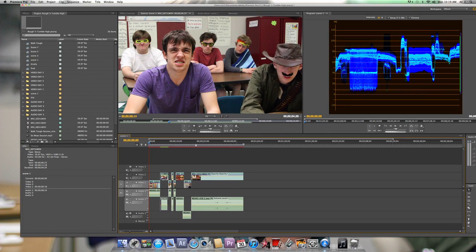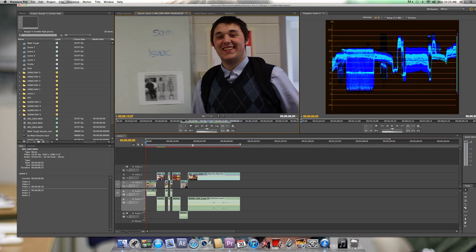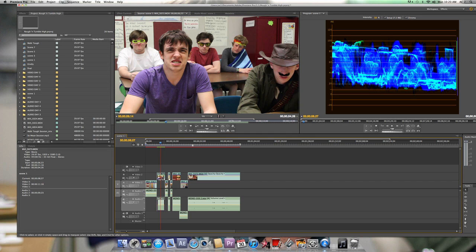In this one, what we're going to do is we're actually going to color correct. Now we've done the luma correction on one of these. Let's choose this clip right here. We've done the luma correction, and it may need some color correction.